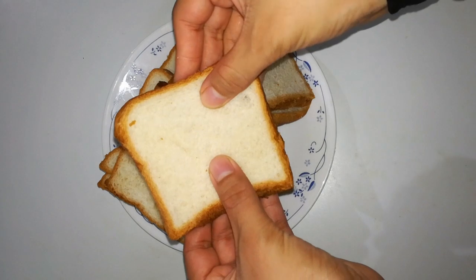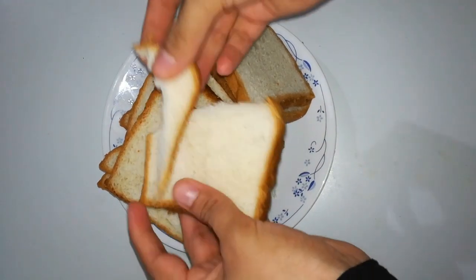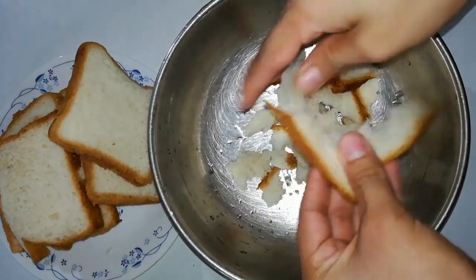I will cut the bread into small pieces. I will make this snack recipe in about 5 minutes.